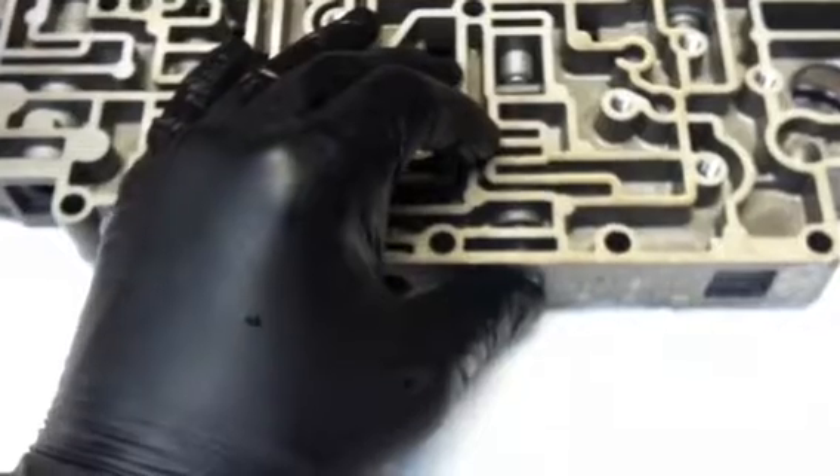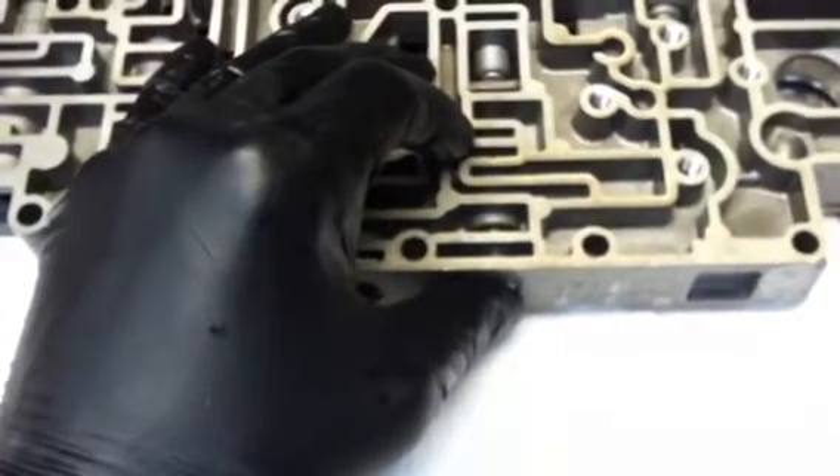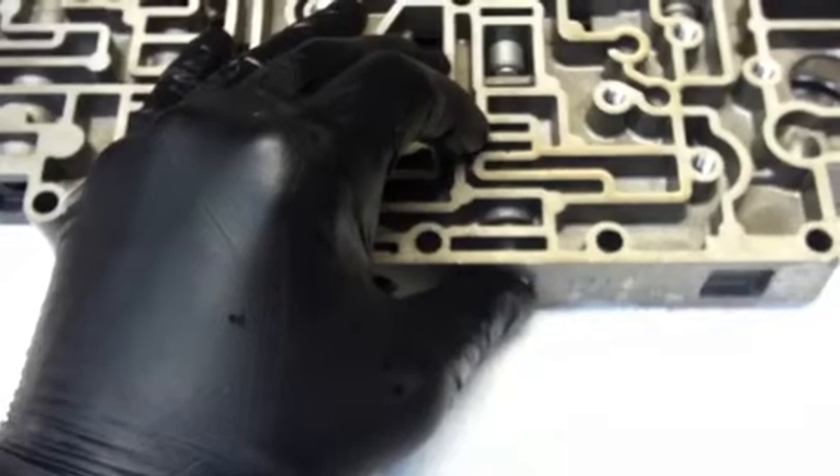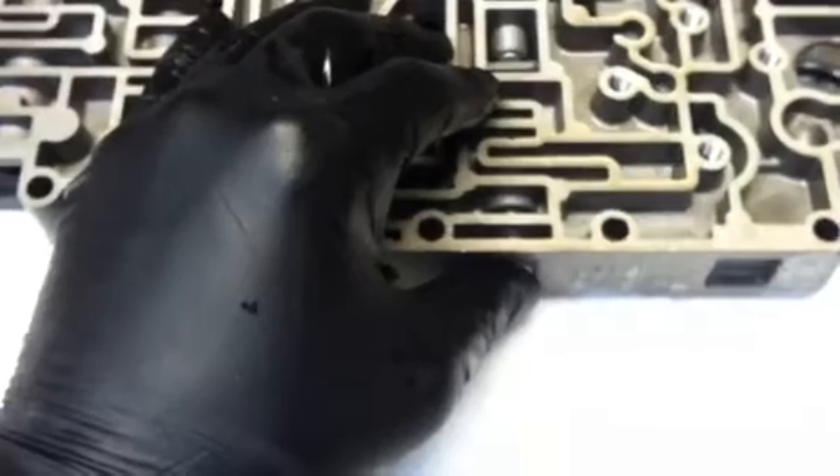Alright, we are here at Hutto's Transmission and we are taking a look at a valve body problem. One of the often overlooked items that gets overlooked when a transmission is being rebuilt.